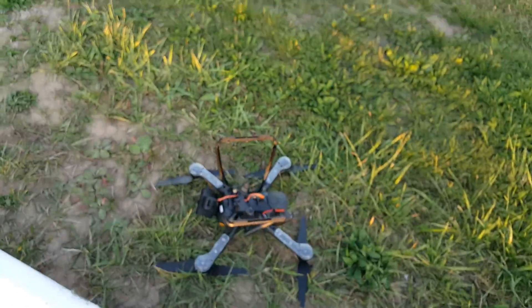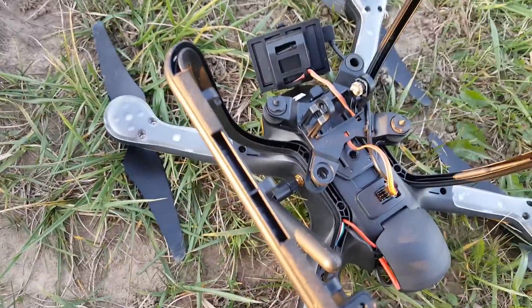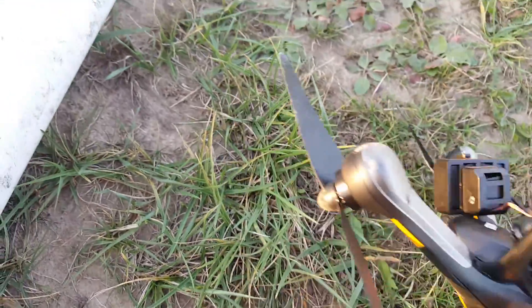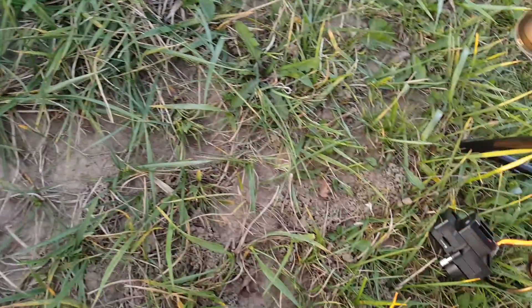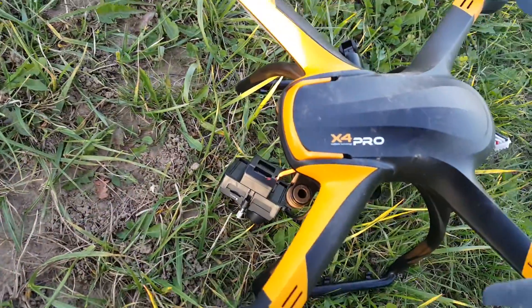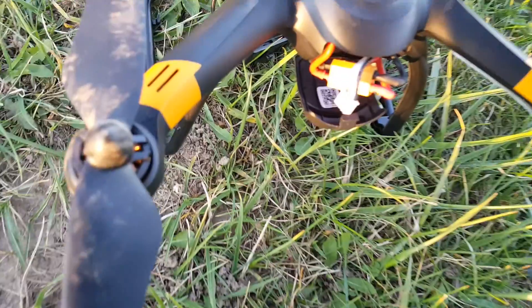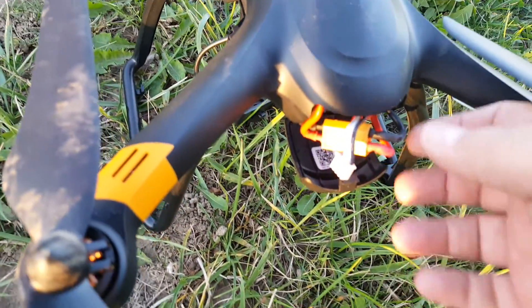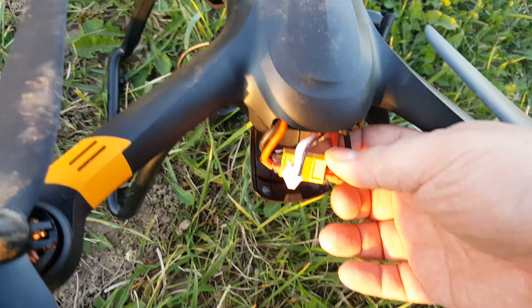Let's take a look at the craft — gimbal's broken, obviously. SD card is gone again. What I'm going to do right now is disconnect the battery and plug it back in so we can see exactly where it was at when it fell.